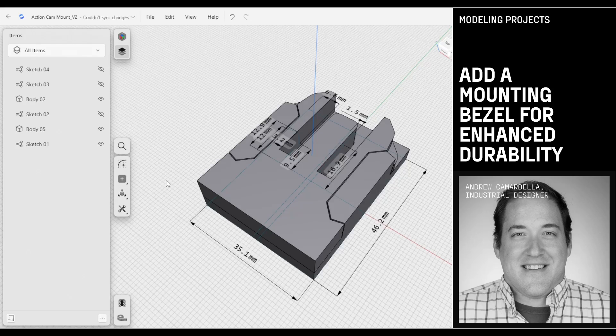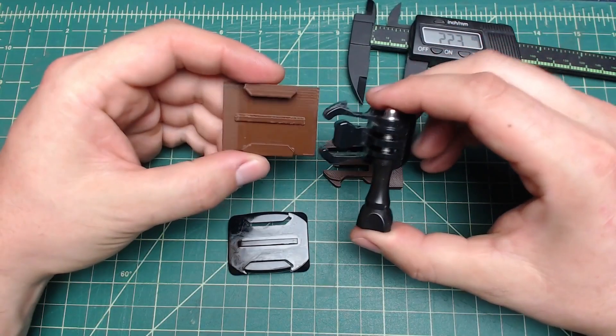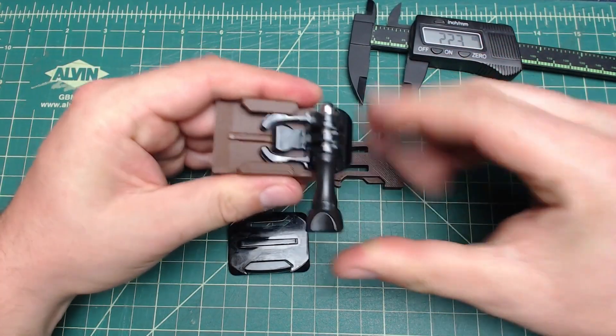Welcome to another Shaper 3D tutorial. My name is Andrew Camardella and I'm an industrial design consultant and adjunct faculty at DePaul University in the industrial design program. We're going to start off this video by taking a look at this action camera mount that we've been working on and we're going to adjust a few things in the model that are going to improve our 3D print quality and our fit with the stock parts that we're trying to interface with.